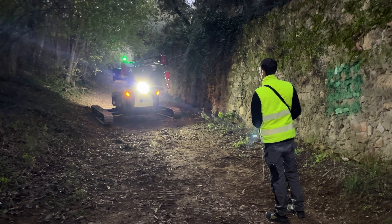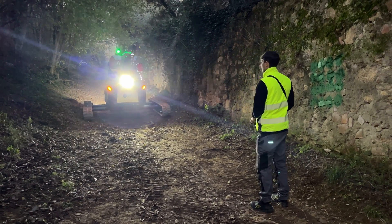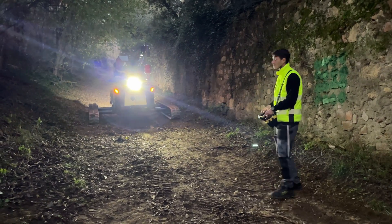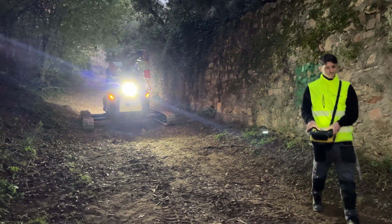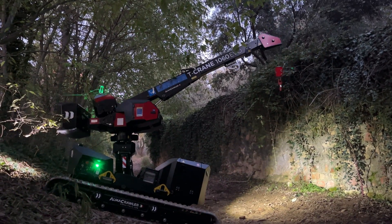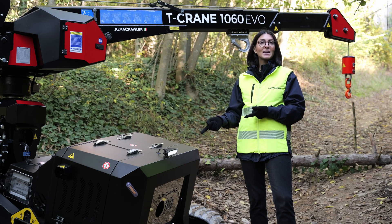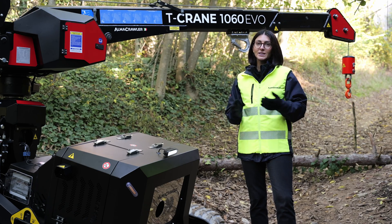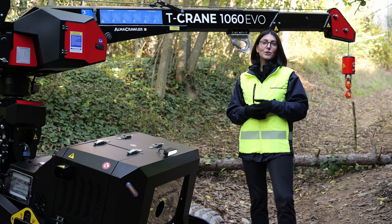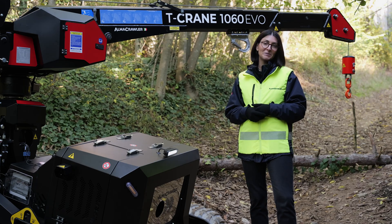These cranes tend to work in very difficult and peculiar situations, and many clients do not have the advantage of daylight. To that extent, lights are a useful option available on all T-Cranes, allowing you to work better in situations where light is limited.